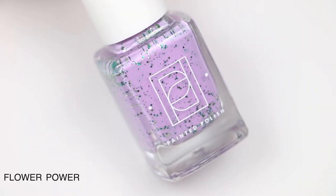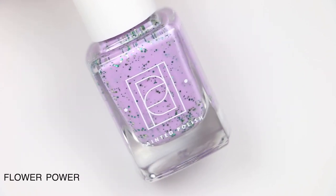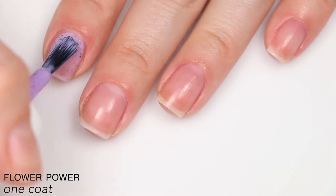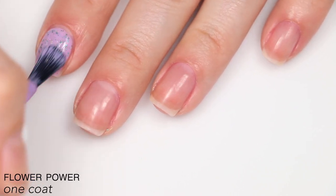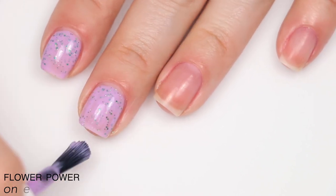The next polish is called Flower Power, described as sea green, emerald, and moss green metallic glitters in a lilac curly base. This is a good formula — tons of glitter in here, covers the nails super well, but the glitter still stands out. It covered completely in two coats.